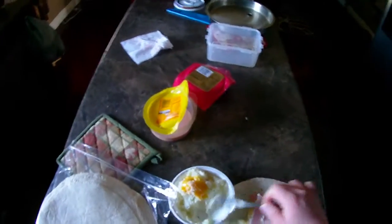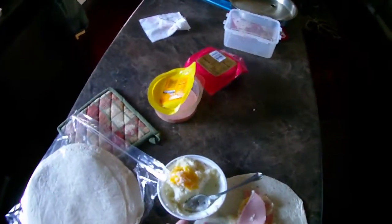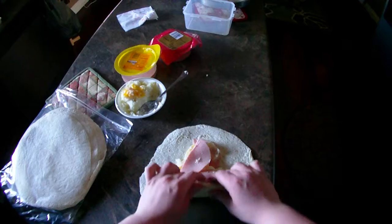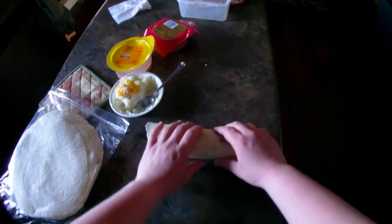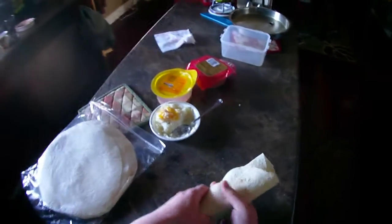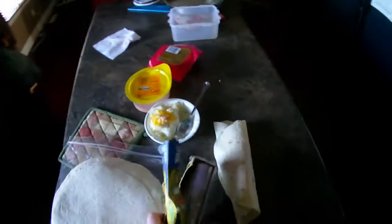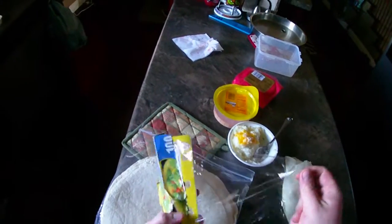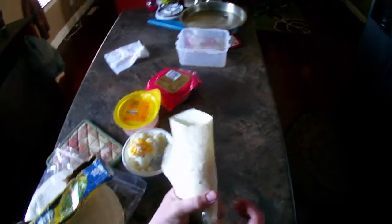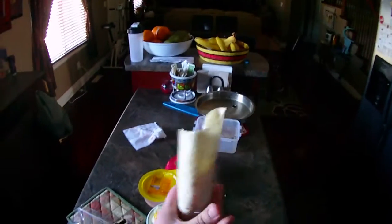Here's the proper wrapping technique. You take the bottom, fold it like this, and then you wrap around like this. To keep the shape, you put some aluminum foil on it — but we don't have any, so the next best thing is plastic wrap. We're gonna cut ourselves a piece here and wrap it around the bottom of the wrap. This may or may not work depending on how much you use, but this works for me.